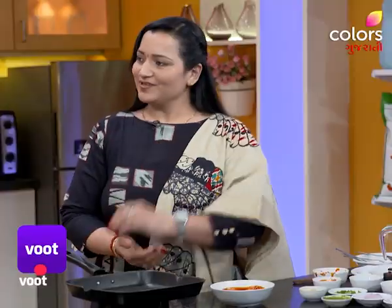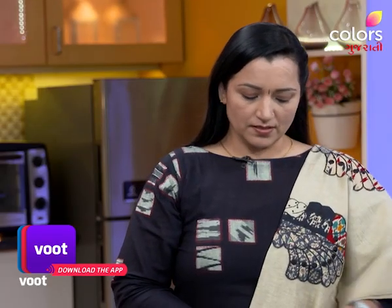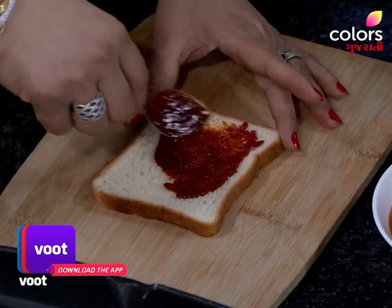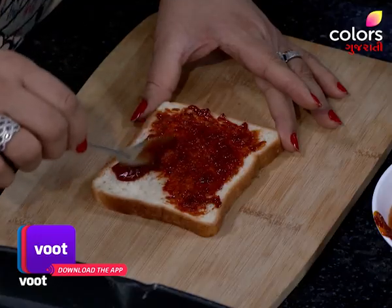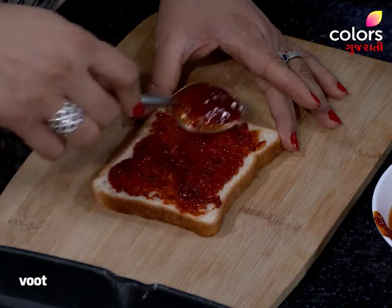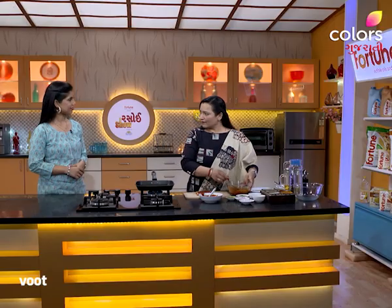Are you ready for the spread? Yes. Take the bread. Don't trim and cut the sides. It is a very good idea. Do you need to be careful? If you eat it, you'll get a little bread. It is a little bit of bread. If you eat it at home, you'll get a little bit of bread.